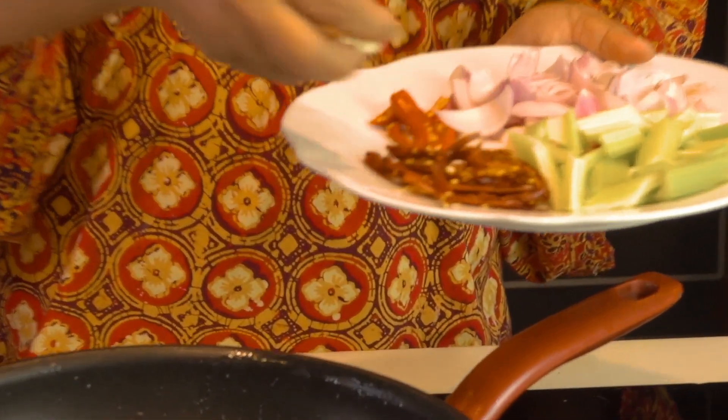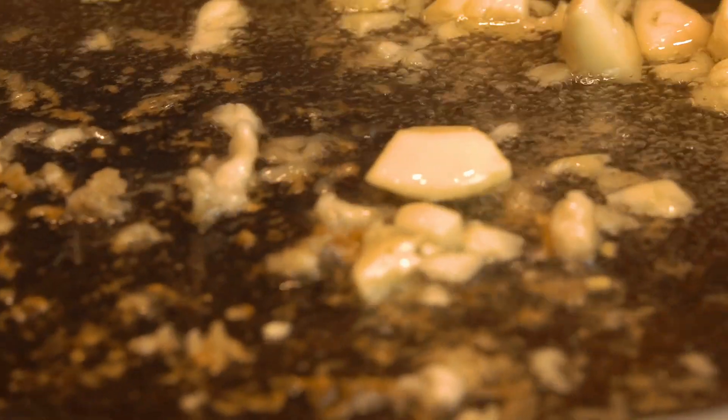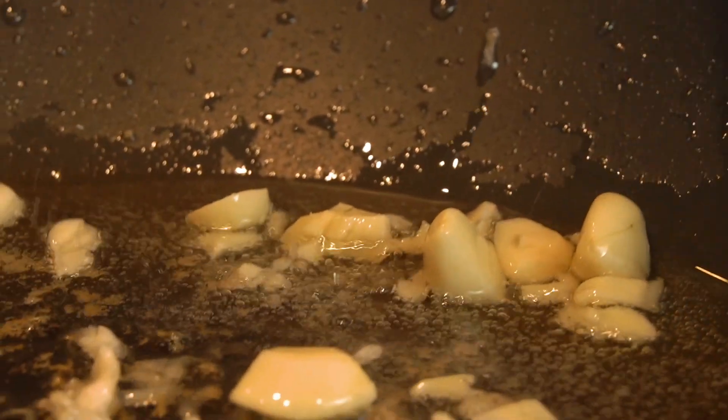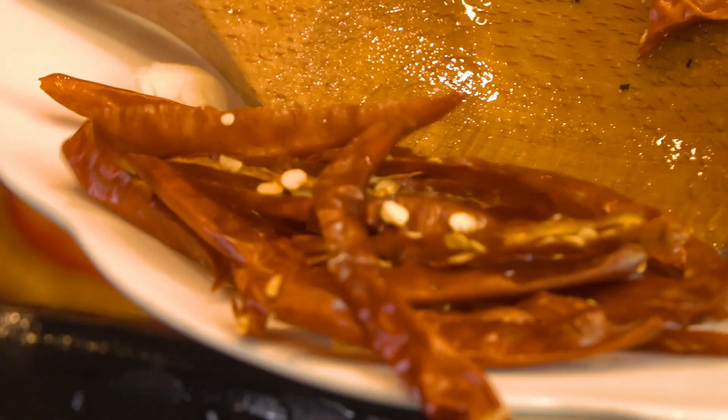I'm going to add the garlic. You do not remove the oil from the chicken, because the oil gives the flavor. Then you add the dry chili.